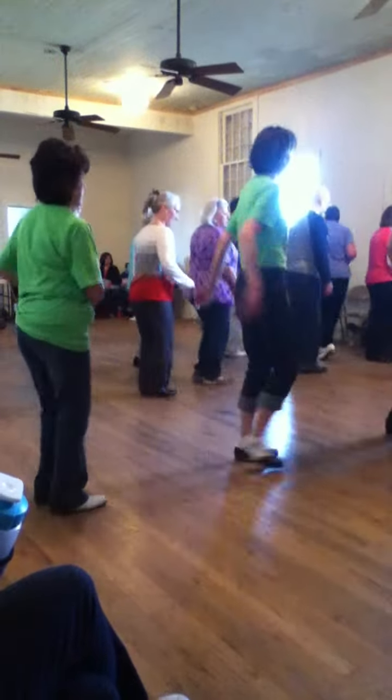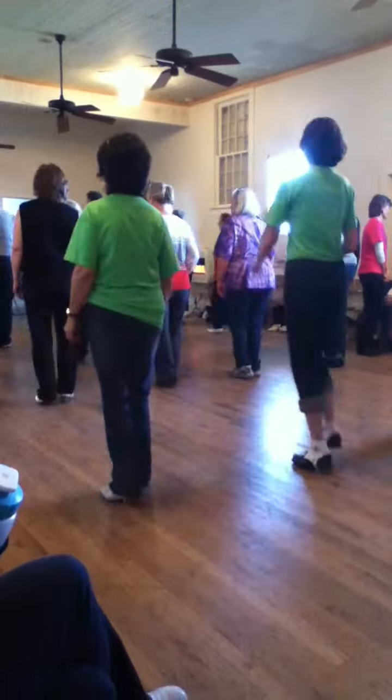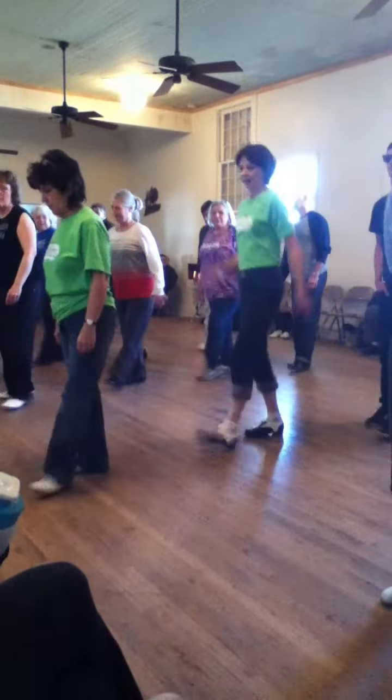Top natery turn to basic. Step deep in the top natery turn to basic. Do it again. Step deep in the top natery turn to step right and left. One more time.